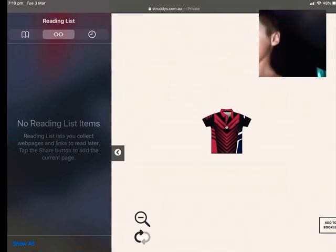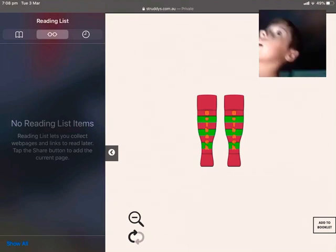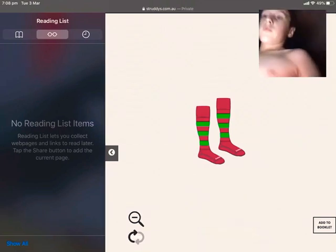This is another one — just the front of it. On these socks, they are green and red. It says 'Out Back.' This is the front of them, just green and red.